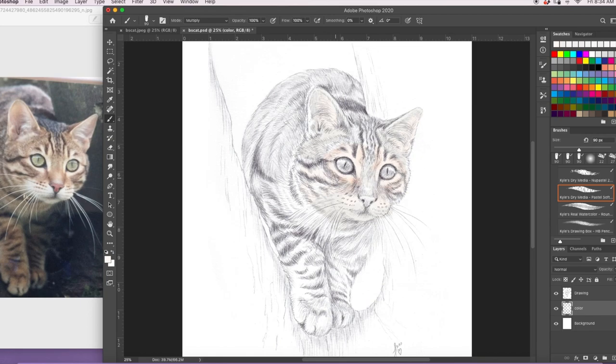The brushes I'm using are a mixture of brushes, all from Kyle T. Webster's packs — the Dry Media. I particularly like the pastels and I'm using a soft pastel for the majority of this work. Later on I also use some watercolour brushes just for whiskers and more detailed work, but this blocking in right now, that's all just a pastel brush.